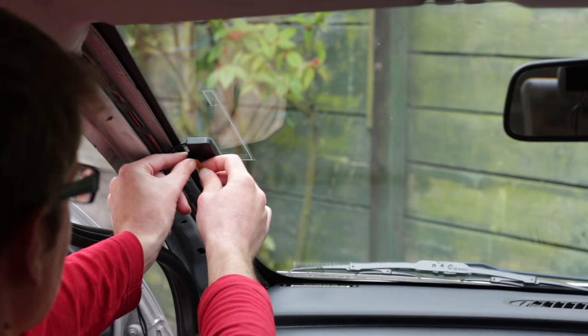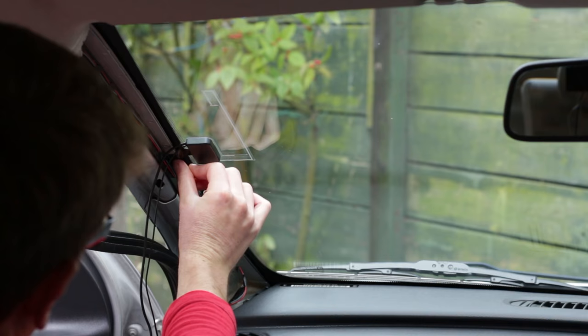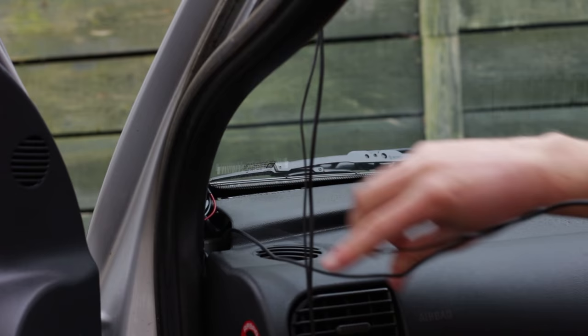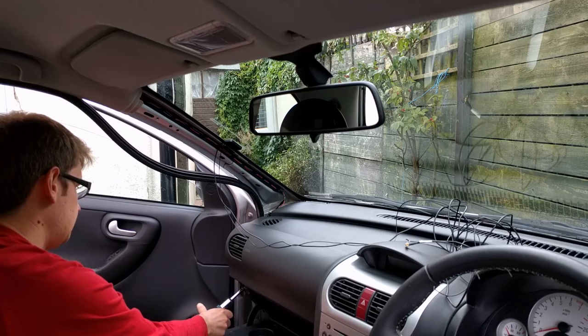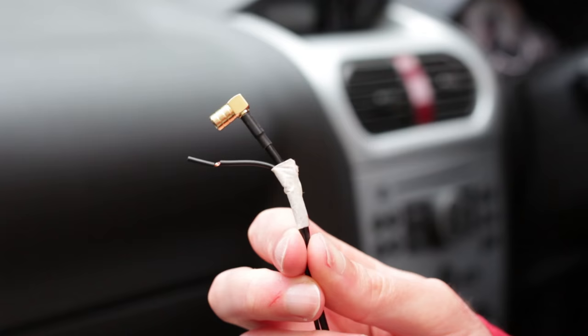Remove the backing from the earth plane strip and make sure it sticks to the metal surface. Now the cable can be routed down the A-pillar. You could use insulation tape to hold the cables in place. There is a gap at the bottom of the A-pillar on this car for the cables to drop down into the footwell. You may need to remove a further piece of trim or the glove box if the wires don't drop through. If your aerial has two wires like this one, they could be taped together temporarily to make feeding the second cable through easier.